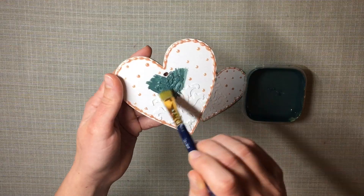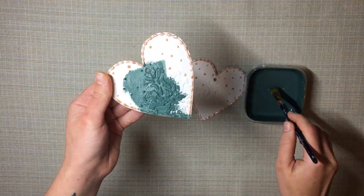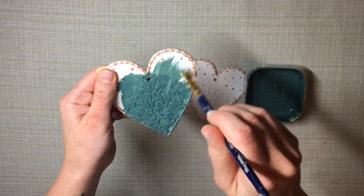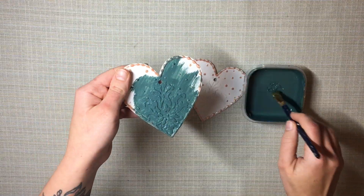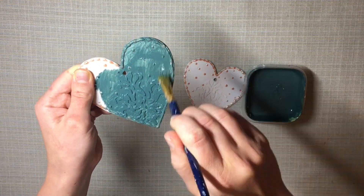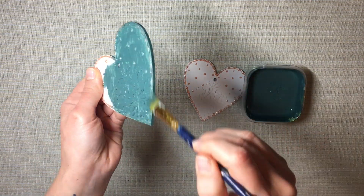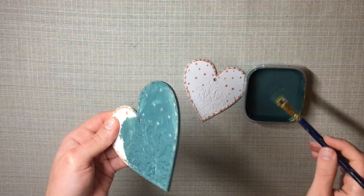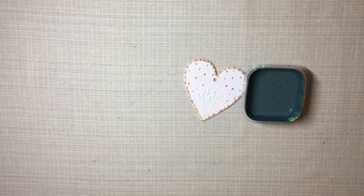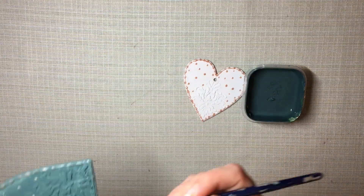Once the filler paste and liquid pearls are dry, I paint the hearts in a teal color — I had made way too much of this paint for a previous project and I'm still trying to use it up. I applied two coats on both hearts. I only did the front for now and left the back till later, but I ended up painting the back afterwards with the same paint, so you could easily go ahead and paint front and back if following this tutorial.